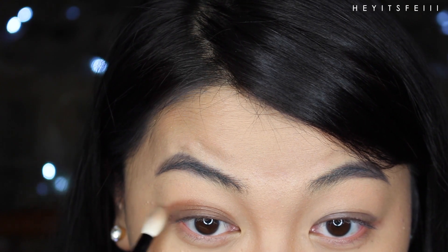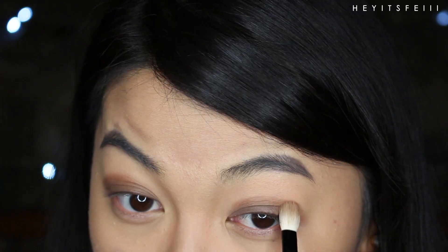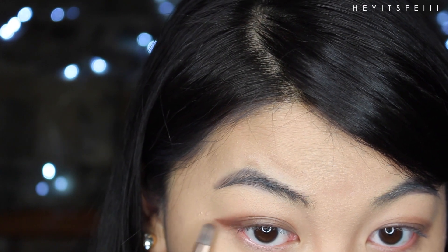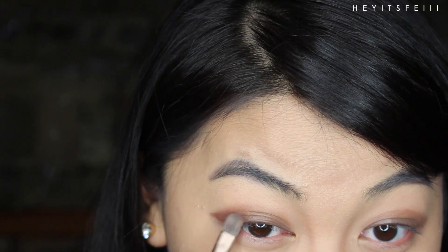Yes, marinate. Then start dragging the ends with whatever's left outward so a v-shaped tail starts forming. Take a thinner brush to add a bit more of that dirt brown color following that v-tail, and gently blend it inward, keeping it still in that outer third.